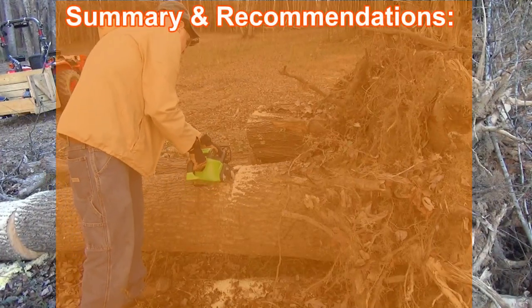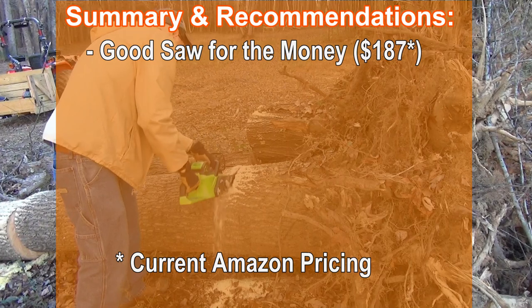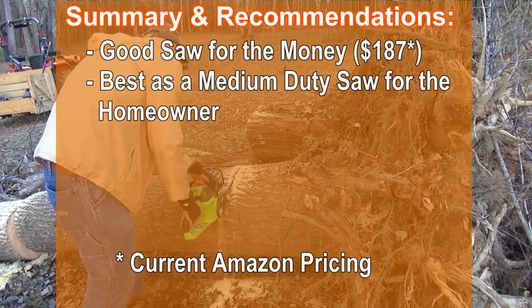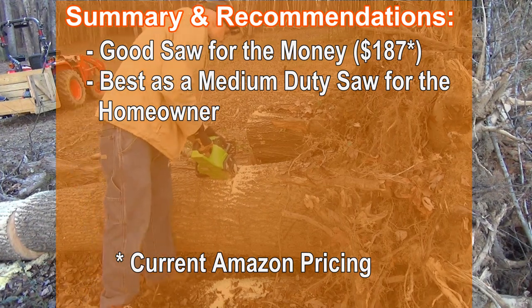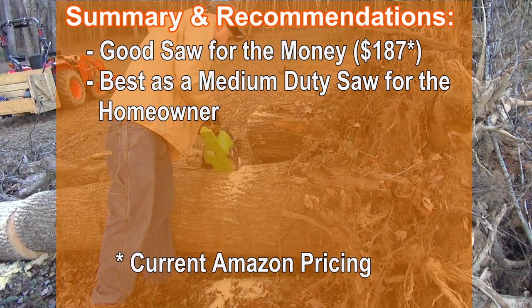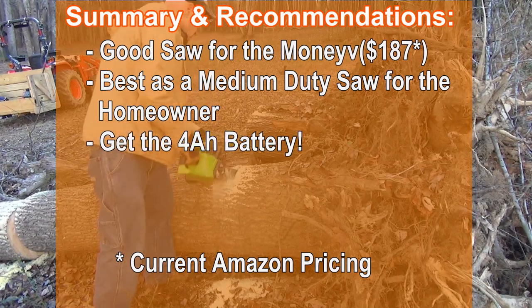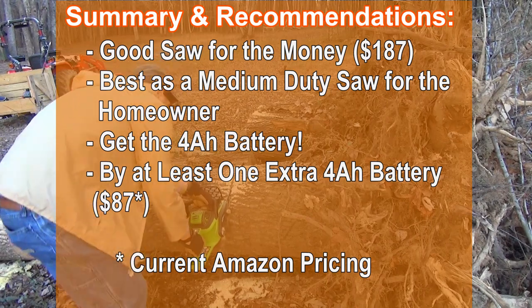So here are my summary and recommendations. I think it is a good saw for the money. It is probably best as a medium duty saw for the homeowner, not necessarily for a professional unless you just wanted to trim limbs up in a tree — it might be a good choice for that. Definitely get the 4 amp hour battery and buy at least one extra 4 amp hour battery.